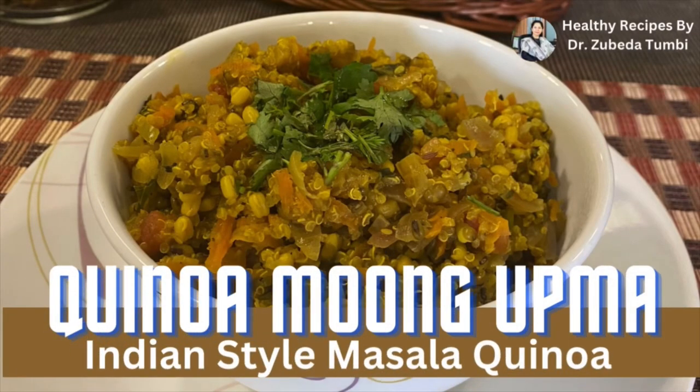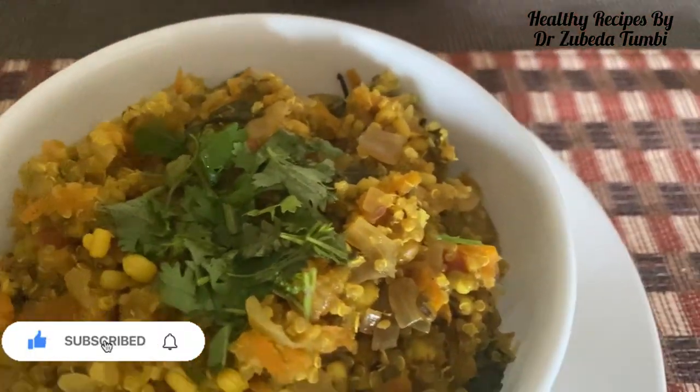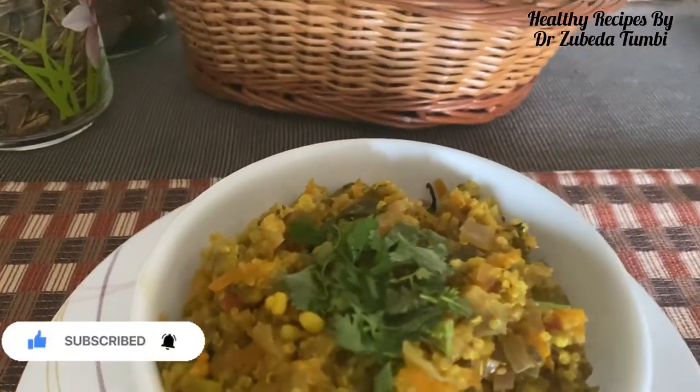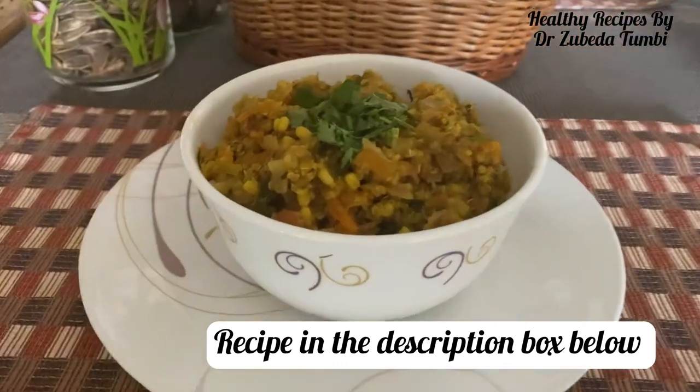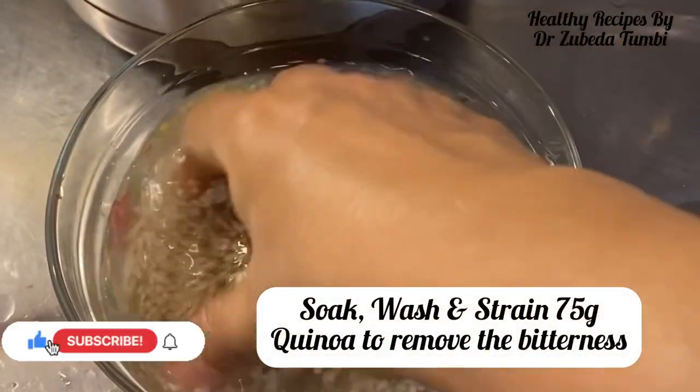Indian masala quinoa moong upma — an easy recipe, very tasty and so quick to make. Pre-prep: just soak your quinoa. These are easy recipes which have combinations of a grain with proteins — combining quinoa with moong sprouts and some veggies.